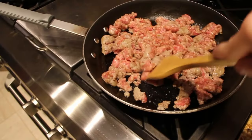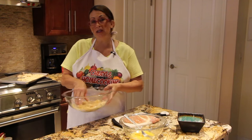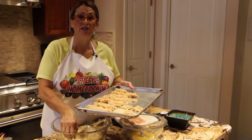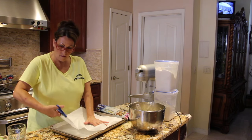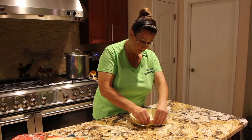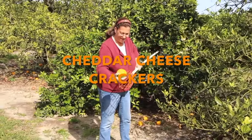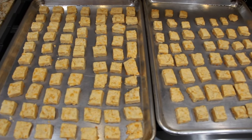Hi guys, welcome to Cheryl's Home Cooking. Welcome to Cheryl's Home Cooking and today I'm going to show you my homemade cheddar cheese crackers. So let's get started.